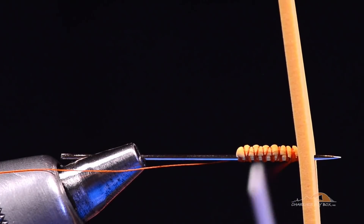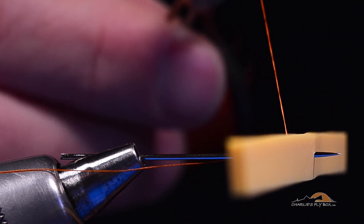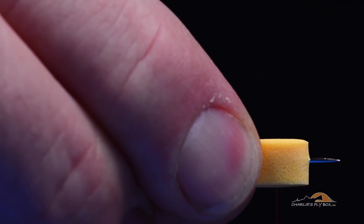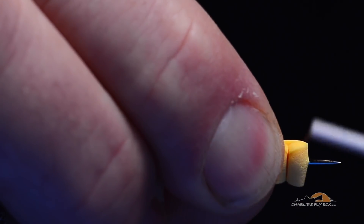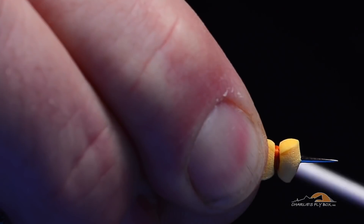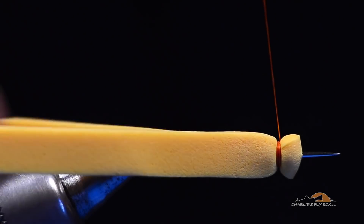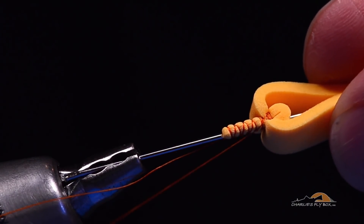I've got my thread hanging on top of the foam underbody. I'll lift this up and turn it side to side — the long end is facing out toward the camera. I'll push the two pieces back, sandwich the foam underbody along the needle, and start to make the first segment with 8 or 10 turns of thread. You can see how that creates an obvious segment in the foam.